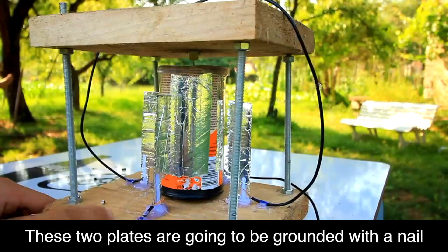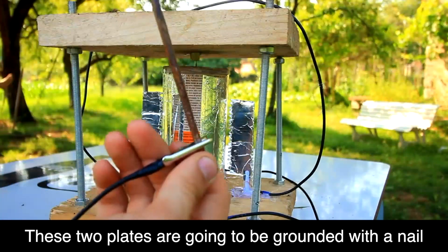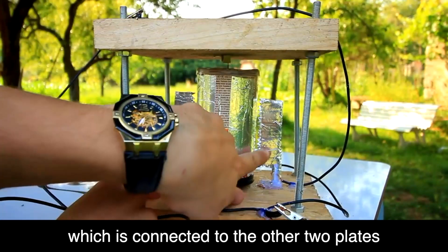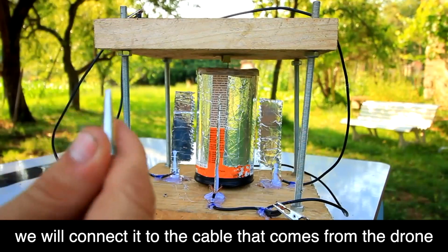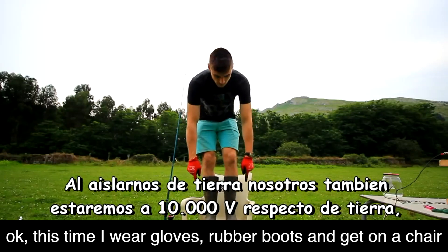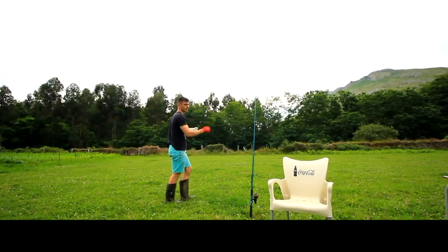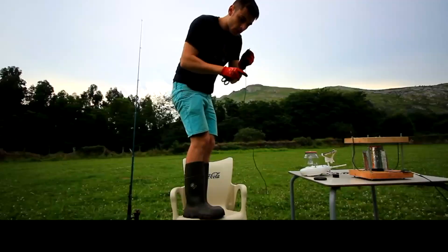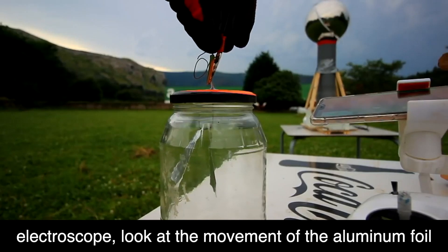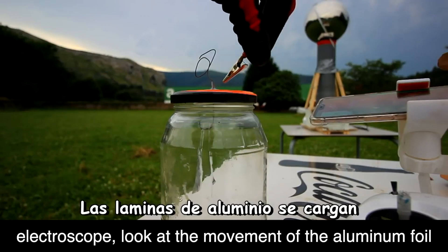This terminal here is connected to this line, and this one at the top we are going to connect to the ground. The other point we attach to this stake, which we are going to drive into the ground. And this other terminal here at the top, connected to this line and to this other line, we are going to connect to the cable that comes from the drone. This time I have put on gloves and rubber boots.